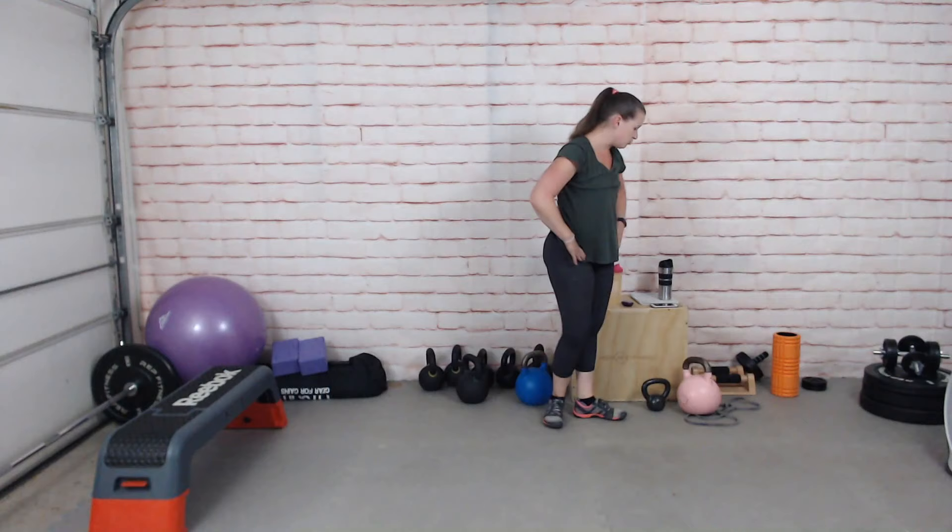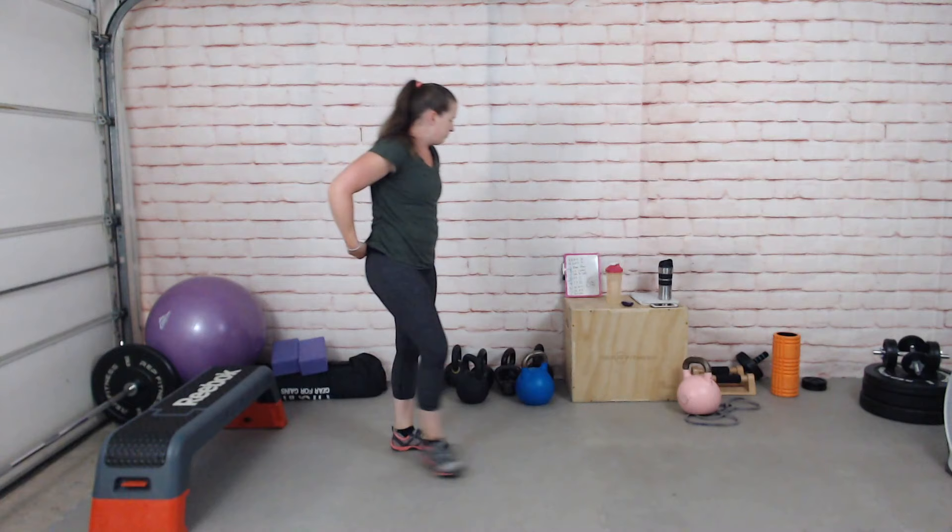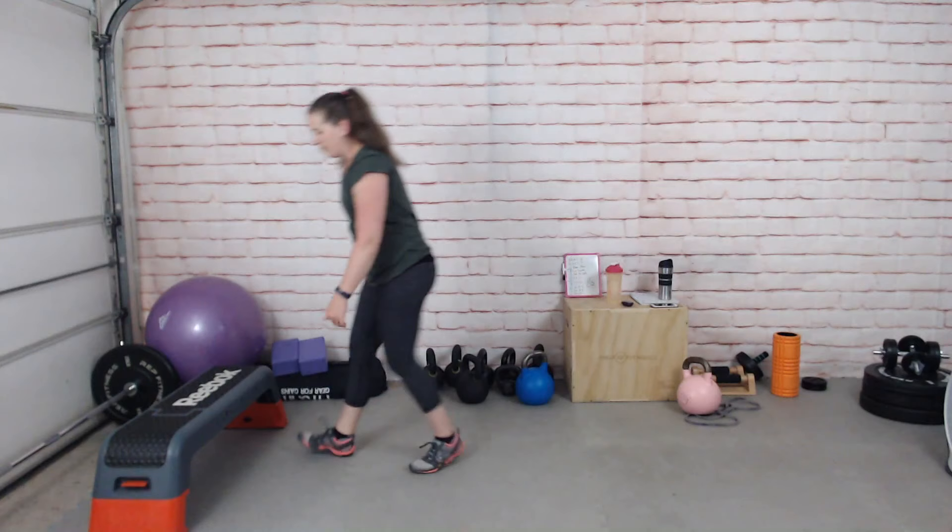Hopefully feeling a bit more mobile now. Let's warm up the shoulders a little more. Grab a light weight or a water bottle. You're going to do halos — pass it around your head — 8 reps one way and 8 reps the other, just to really loosen up the shoulders. Three, two, one, off we go.